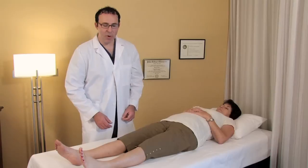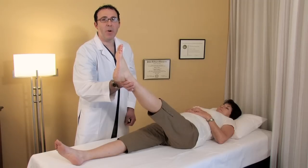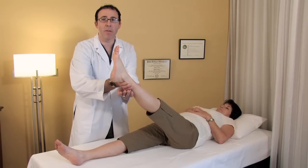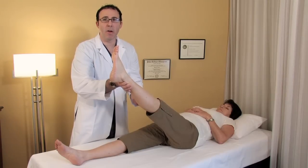Let's show you the straight leg raise test. We're going to simply lift the leg. If the person has a pinched nerve, right about 30 to 40 degrees, they're going to have a radiating pain down the back of the leg, sometimes even all the way to the foot. That's a positive indicator that there's a pinched sciatic nerve.